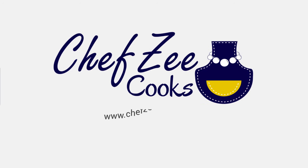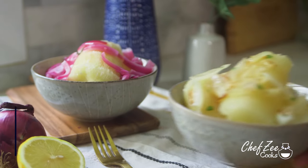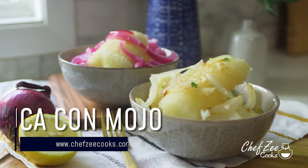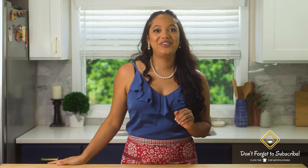What's for dinner? Hey everyone, I'm Chef Zee and welcome back to my channel Chef Zee Cooks. Today I'm going to be showing you how to make yuca con mojo two ways. We're going to be making it Cuban style and Dominican style, and this should come as no surprise since a lot of you guys know that I'm half Cuban and half Dominican.